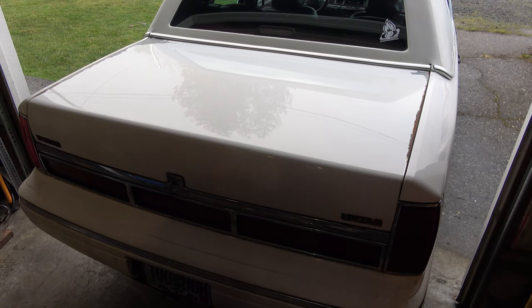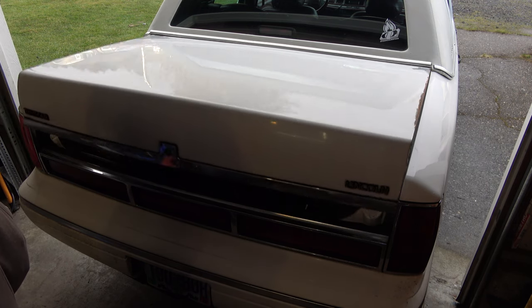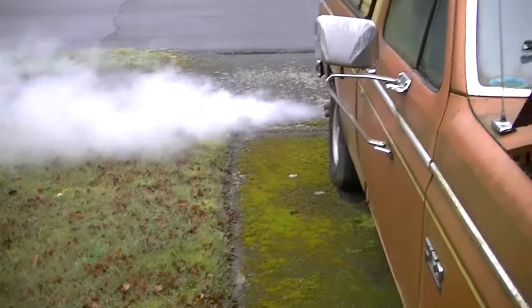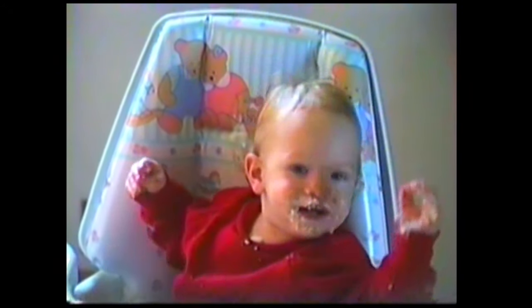All right, tubers, what's in the trunk? It's alive! You're a ham, buddy! He's a ham. He knows his ham was on it.